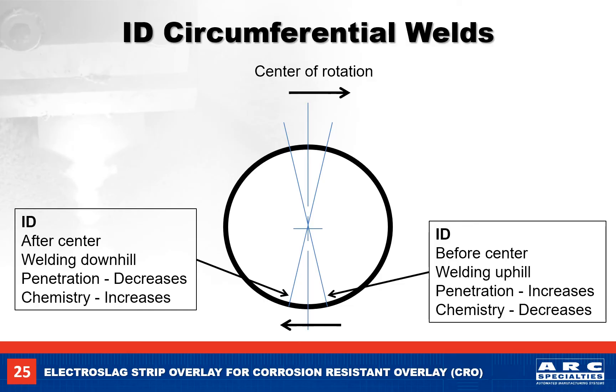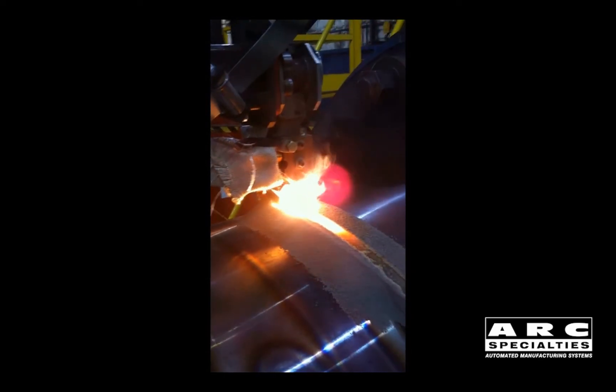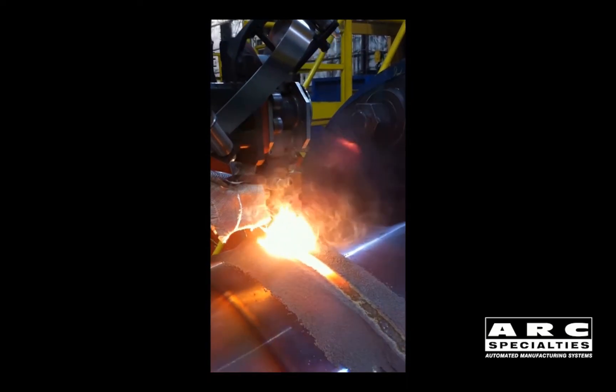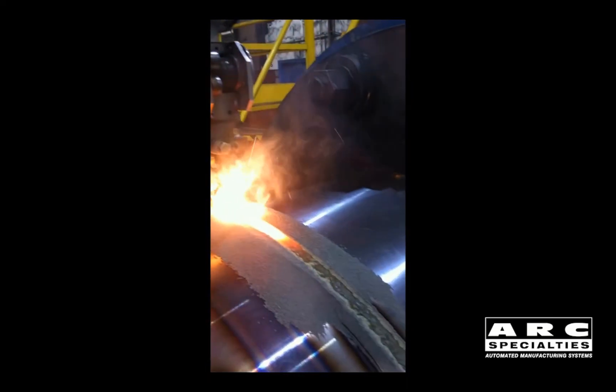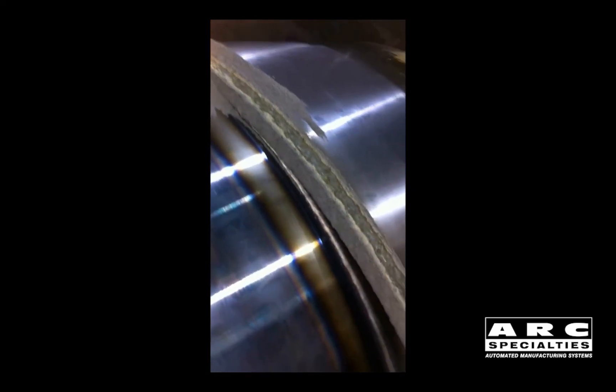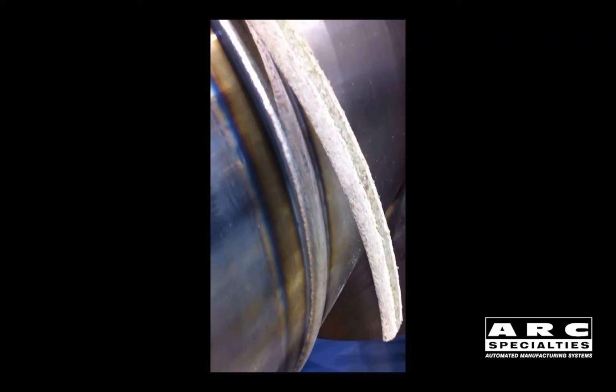So now that I have confused everyone, let's make a weld. Here we are welding on the outside of a 32-inch pipe with a 30mm 625 Inconel strip. As the pipe rotates, the unused flux falls off the pipe and into a flux pan for recovery and recycling. The solidified slag is self-peeling and falls off by itself.